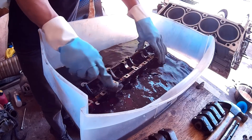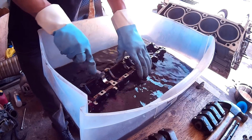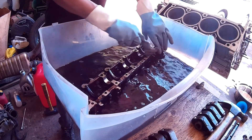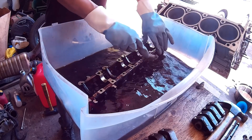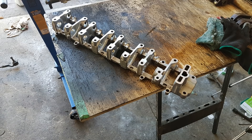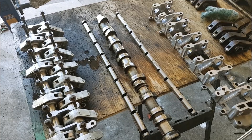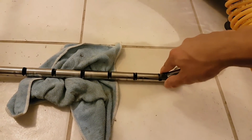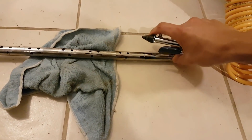Once the bearing bridge was disassembled it was time to clean everything. The easiest way I found was to dump it all in a whole bunch of gasoline — I filled a container with gasoline, put all the parts in, and cleaned them with a wire brush. It took about an hour just to clean this. Here's what the part looked like before and after. It's more important to clean the inner oil passages inside it rather than just the outside, because that's where the oil flows to your lifters. After that I cleaned the two rods and the camshaft, and blew air through all the oil passages to make sure any dirt stuck inside comes out.